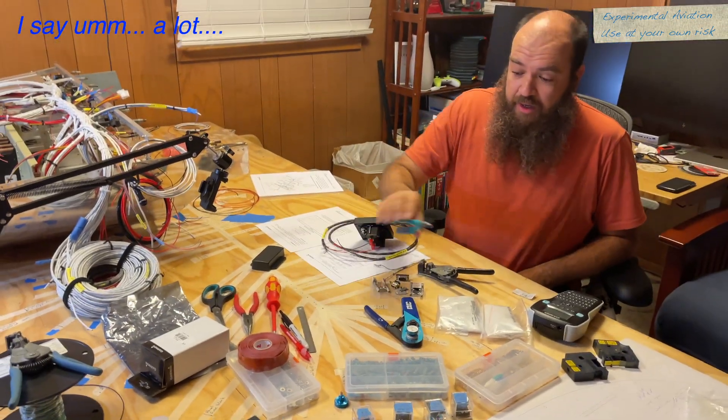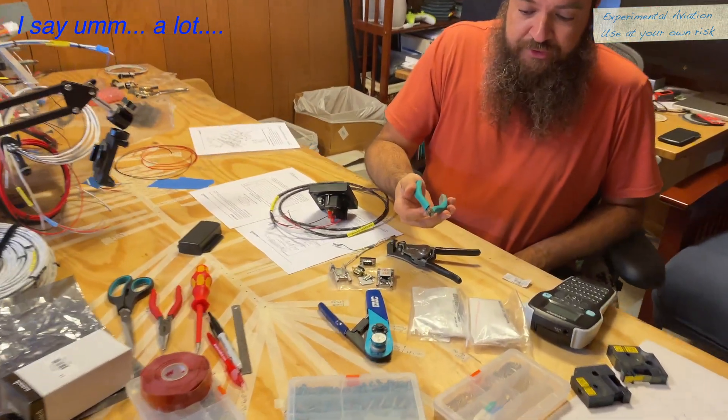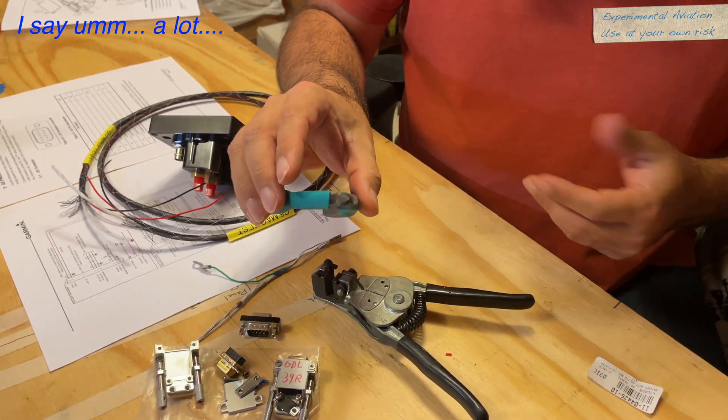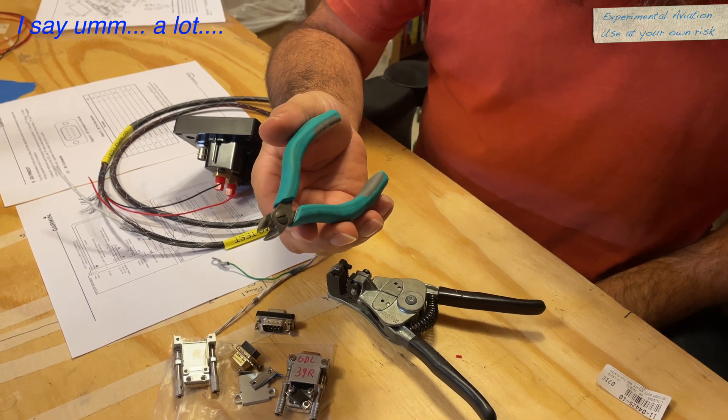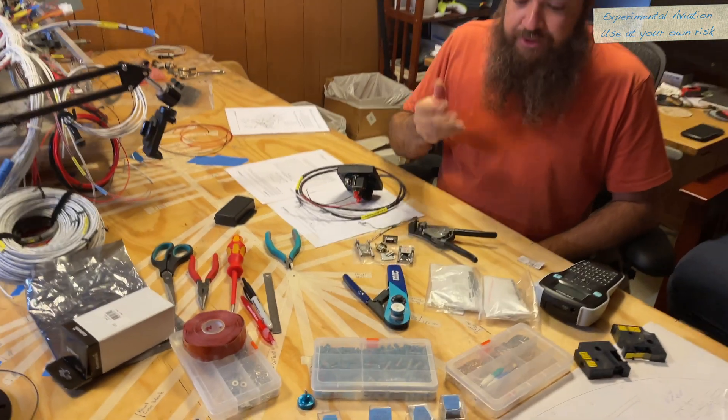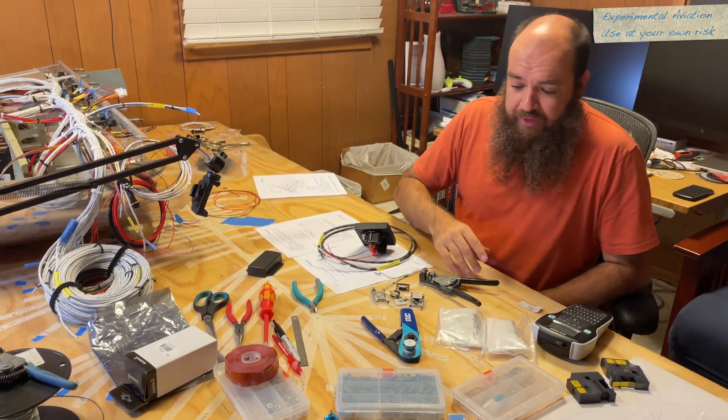Also, a nice set of offset crimpers. I'm very particular about my cutters, so I like having a really nice set of cutters. I do recommend checking out different ones.